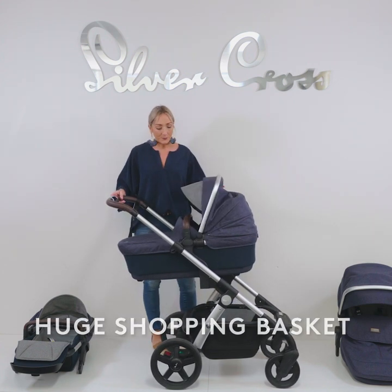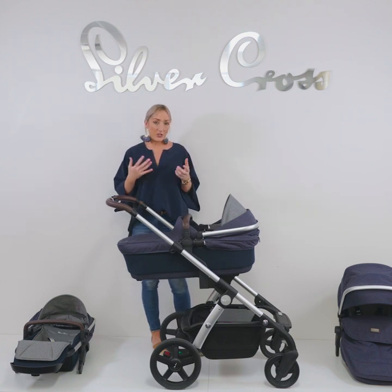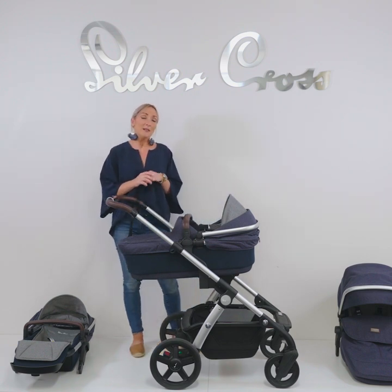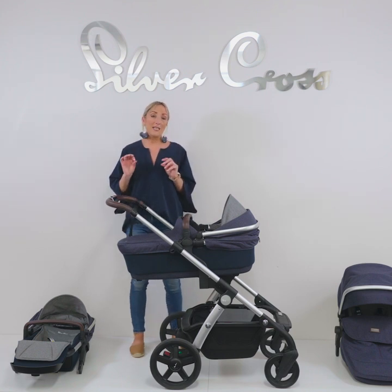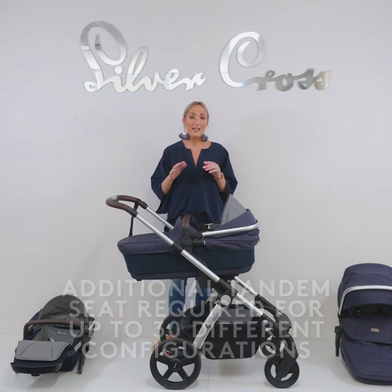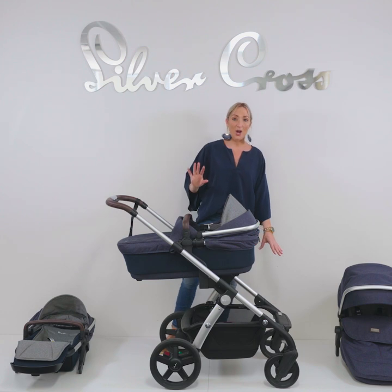The Wave can be adaptable for twins, or newborn and toddler combinations. There are 30 different configurations that this pram can do — there'll be a slide showing them all. You don't need to buy the adapters because they come with the pram, but you would need to buy a second seat or the tandem seat. When you buy the tandem seat, that allows you to do those 30 configurations. Without the tandem seat, the only double configuration you can do is bassinet at the bottom and seat at the top.